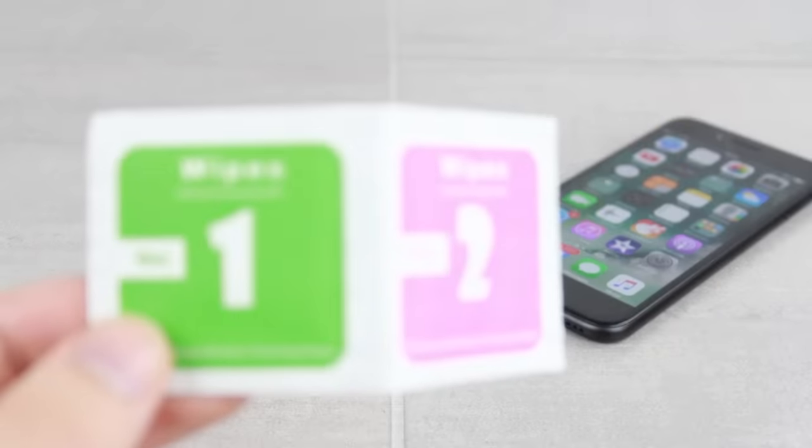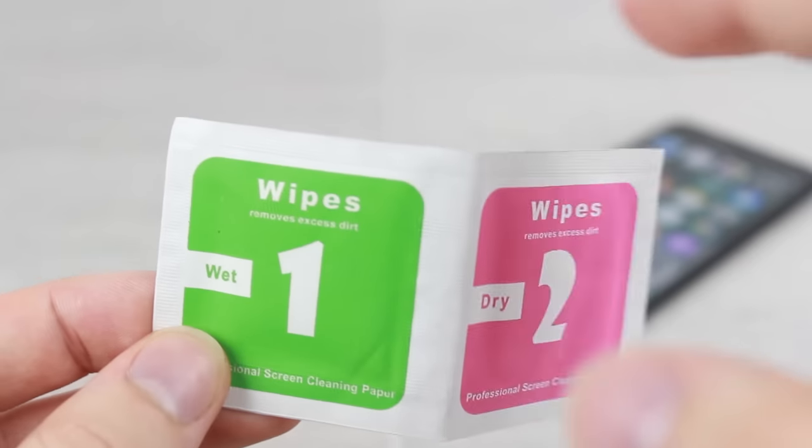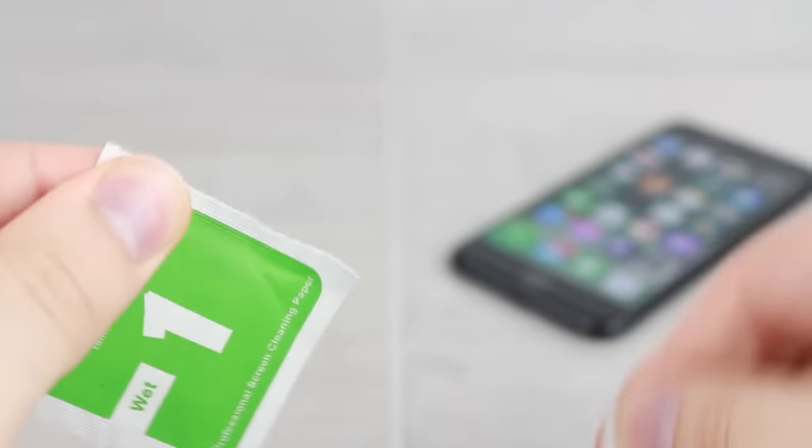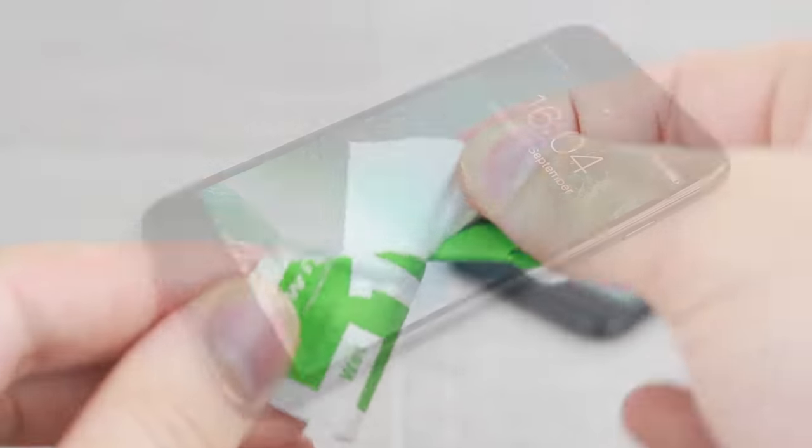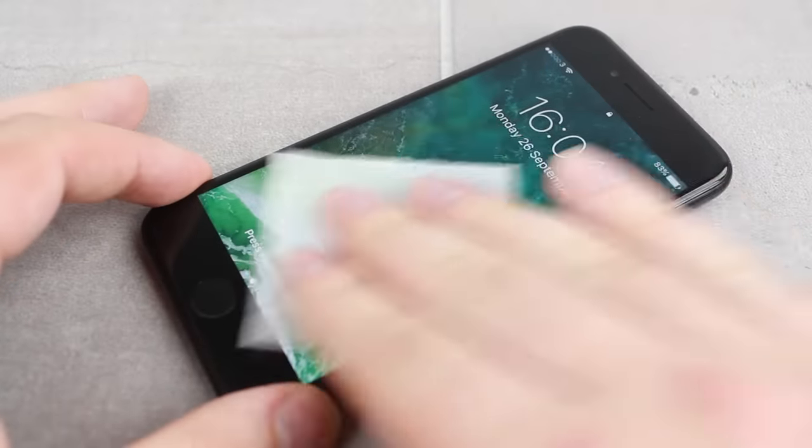The base for all well applied screen protectors is a well prepared phone. Elixir have thankfully provided a cleaning wipe, dust stickers and a microfiber cloth to ensure that you have a dust free surface before application.